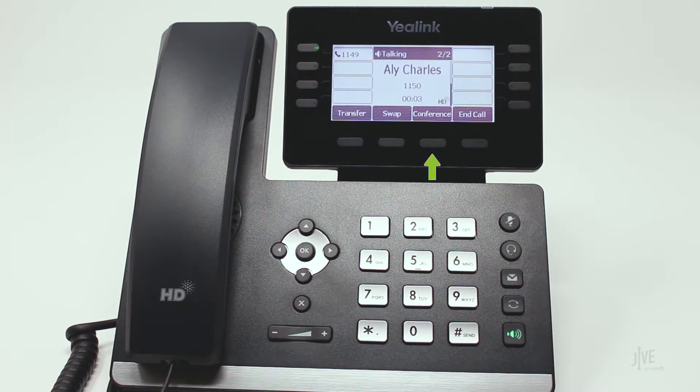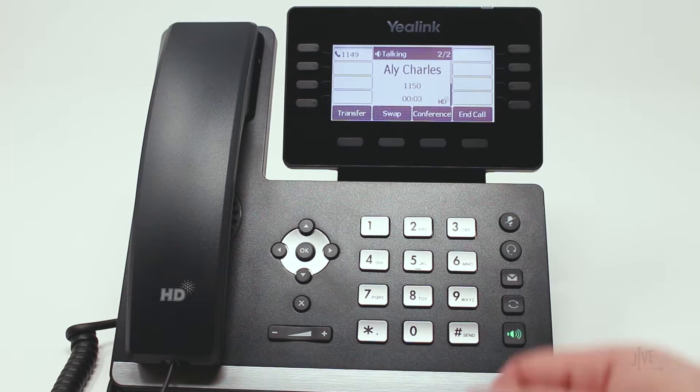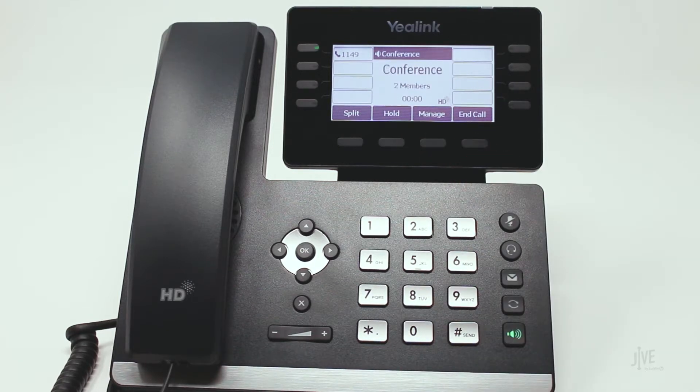Press the conference soft key to merge both parties together. Once you are ready to end the call, press the end call soft key to disconnect all parties, or simply hang up the phone.